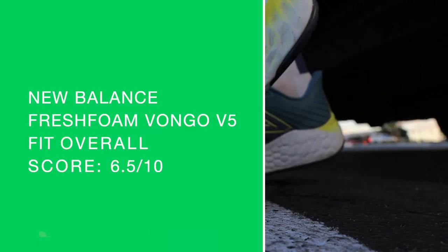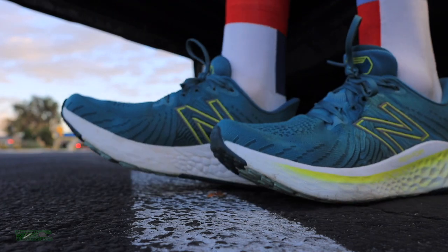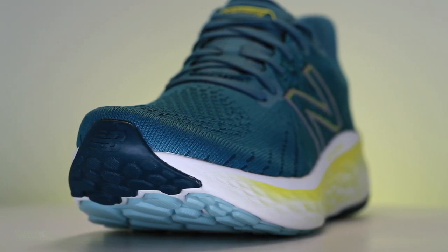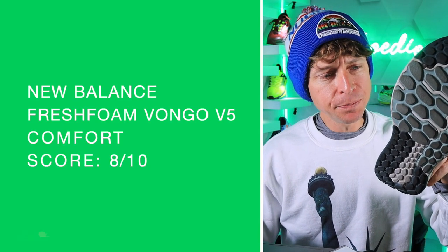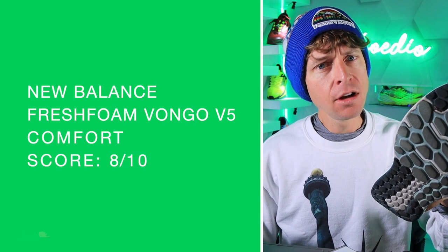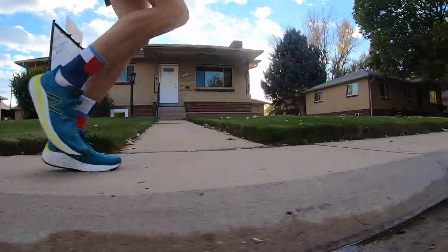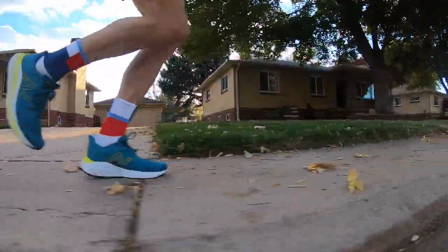Moving on to the fit — I went true to size. The score is suffering a little bit, mostly because of the hypo knit upper. I don't know what New Balance could do — maybe some sort of overlay through the toe box to help with the fit and secure your foot there. Comfort score is nice and high, mostly because of the upper. When I do the comfort score, I'm combining the entire shoe — the upper with the midsole ride and the outsole — because the blown rubber does impact the ride, which impacts the comfort of the shoe.